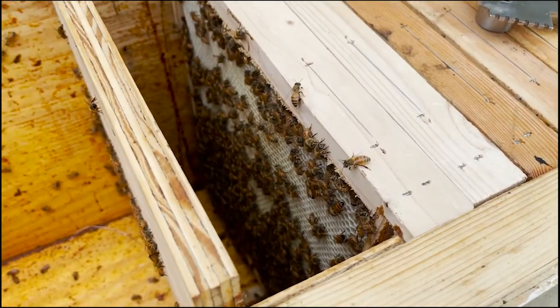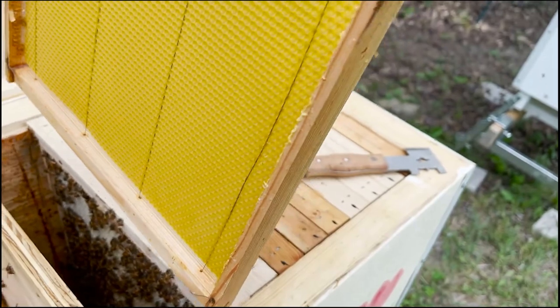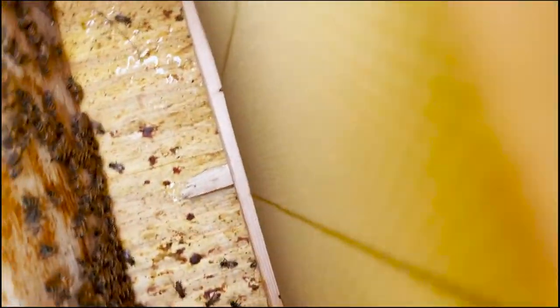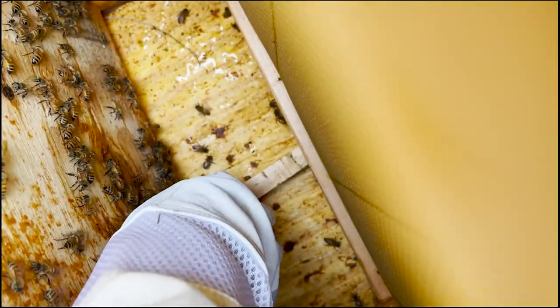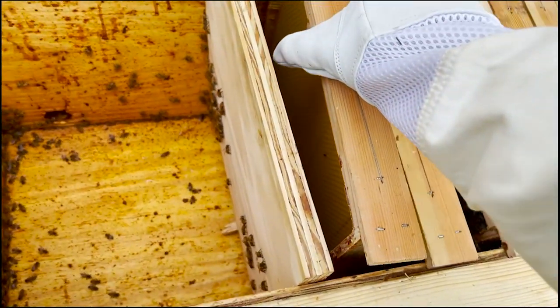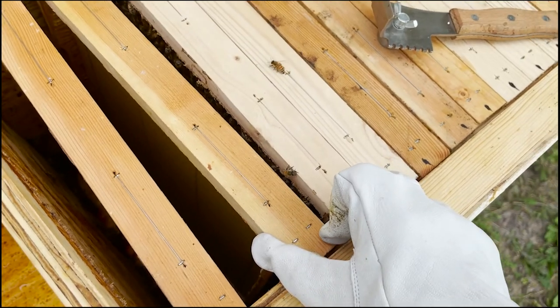They are definitely looking pretty good - building up numbers great, the brood is growing, and the hive is expanding very well. I did have to reach down and move the stick that I use just to lift the follower board out a little bit for ventilation. And throwing in that last frame - yes, I am wearing shorts with just a bee jacket and some gloves.